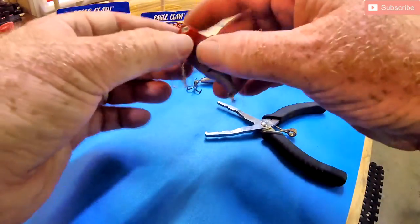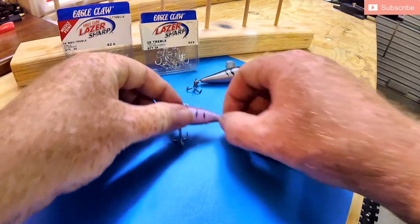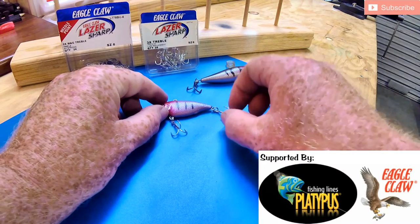So there you go — that's how difficult it was. Pretty easy. Short, sharp and sweet, just how I like it. Thanks for watching my video. Please remember to hit the like button, subscribe to the channel, and I hope to see you out on the water.